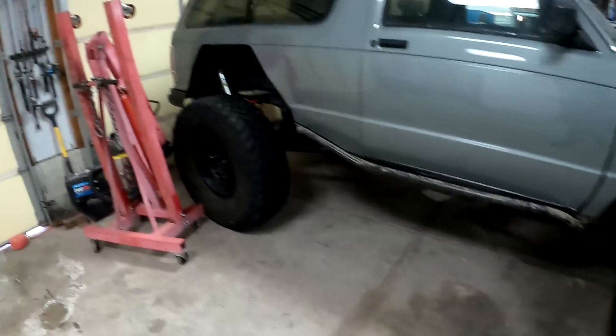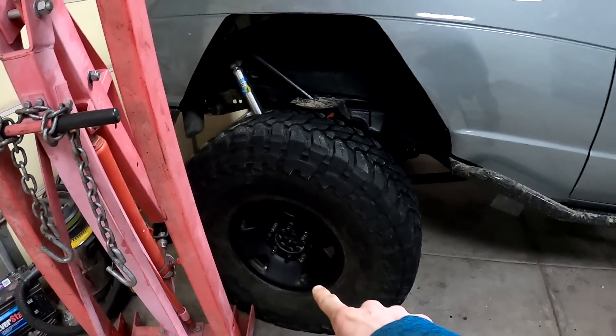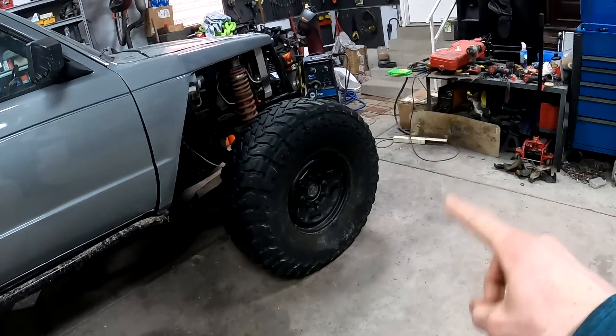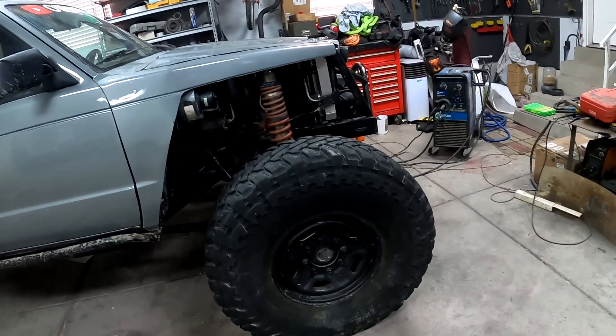I don't know if you guys have noticed, but three of the wheels look like this one and then this one's different. I'm going to order another matching one and put it on so all four match. Then I'm going to be building beadlock rings and converting these wheels to beadlocks. I'll either get them cut out at Robbie's shop or buy a set of beadlock kits and weld them up — I'm not 100% sure on that yet. A lot of wheeling videos are coming soon. I have a lot of plans; I just have to get this thing ready for Moab.